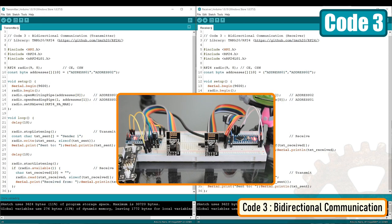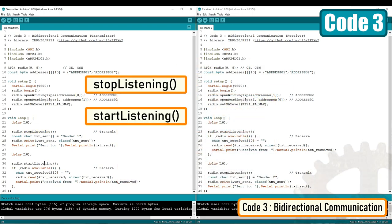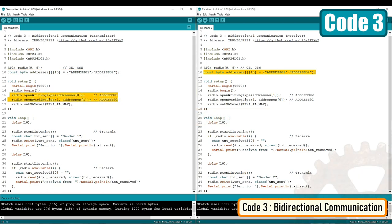In my third example, I'll show you how a single node can act as both transmitter and receiver. Just remember, you cannot send and receive data at the same time. Using the stopListening and startListening functions will toggle between sending and receiving on the data pipes. What's different here is that we create two pipes or addresses for bidirectional communication. In the setup section, we define both pipes so that the sending address of the first module is the receiving address of the second module, and vice versa.